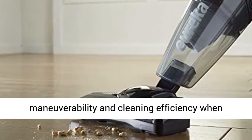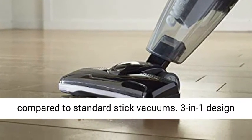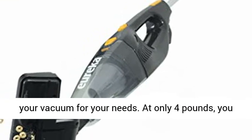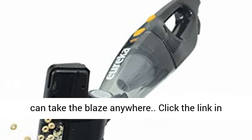Signature swivel steering improves maneuverability and cleaning efficiency when compared to standard stick vacuums. 3-in-1 design with onboard crevice tool allows you to customize your vacuum for your needs. At only 4 pounds, you can take the Blaze anywhere.